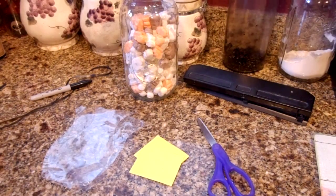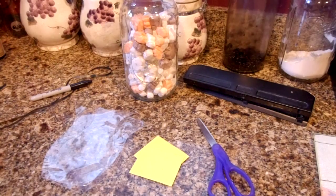Hi everyone, Just4Sweets here. Today we are going to do a really quick little video. This is a fast one just to show you a little Halloween fun thing that you can do either for a school party, to hand out to trick-or-treaters, or a Halloween party at home.